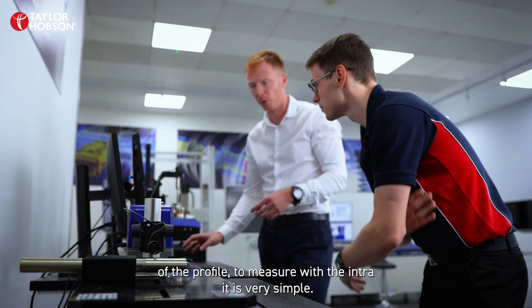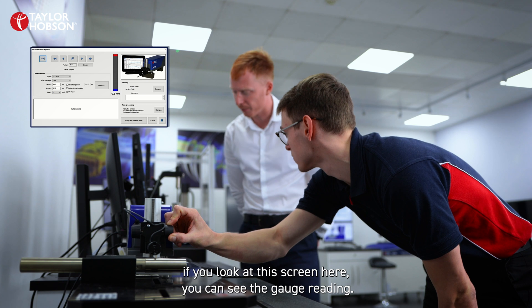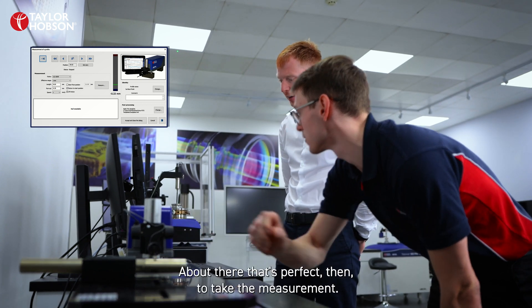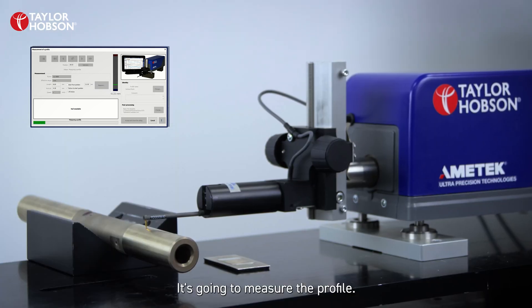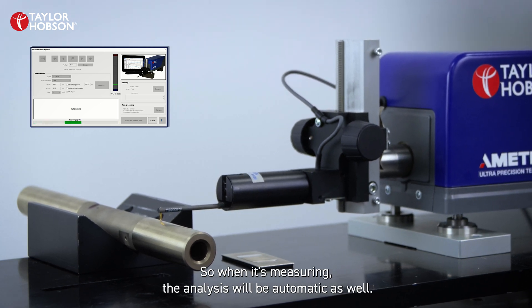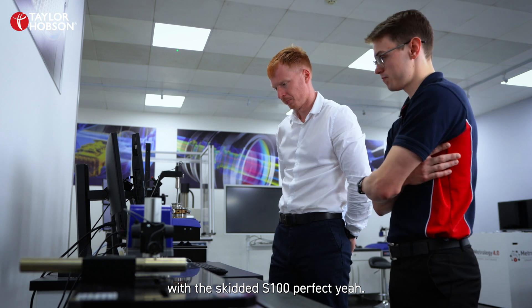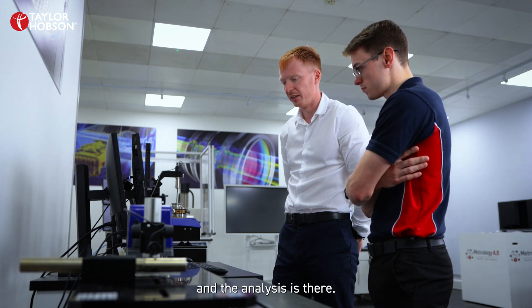To measure with the Intra it's really simple — all we do is bring the measurement screen up here and then we can use lift lower to contact onto the part. As you're contacting, if you look at this screen here you can see the gauge reading, and if you position it somewhere negative like there, that's perfect. Then to take the measurement we just click one button — when we click this button it's going to measure the profile. We've also applied a template so the analysis will be automatic. So measuring with this skidless system is just as easy as measuring with the skidded S100. We've got a profile already — we can accept that dialogue and the analysis is there.